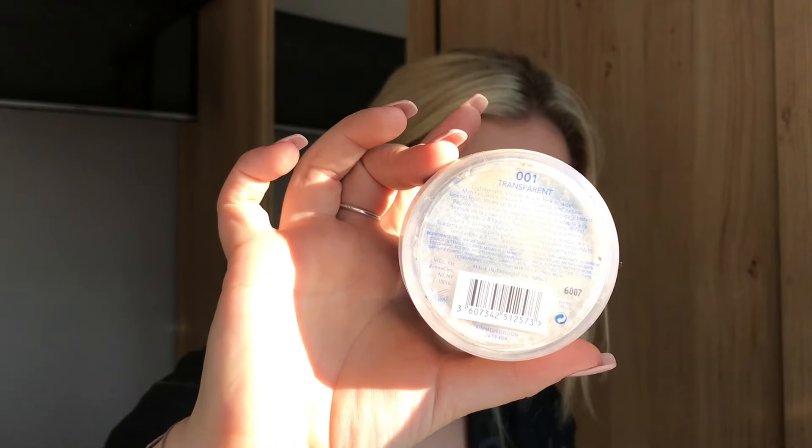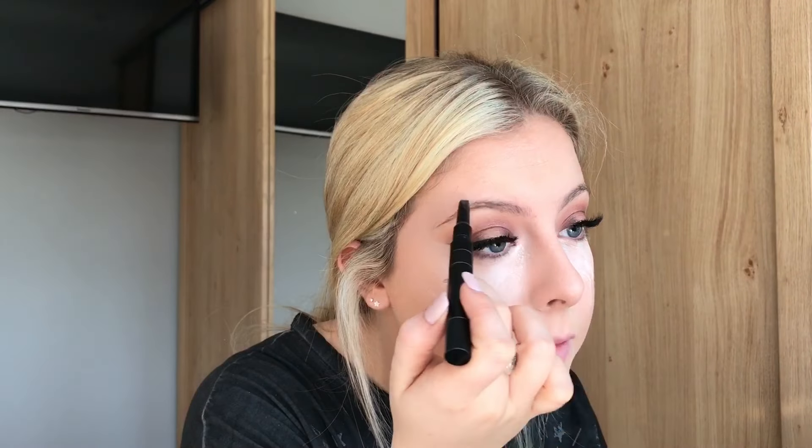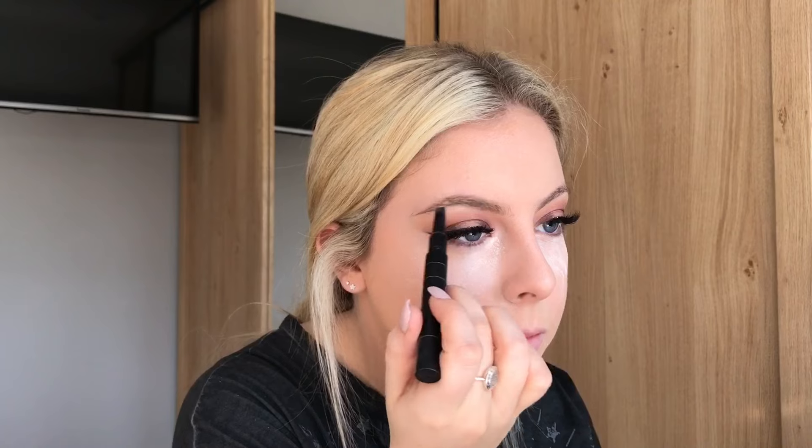Now onto powder to set our face — this is the Transparent Loose Powder from Rimmel. Everyone I've introduced this to is also obsessed with it, and it is so cheap and so good. This is the Archery Brow Pencil from Soap and Glory in the shade Love is Blonde, and this is also a really good cheap product.